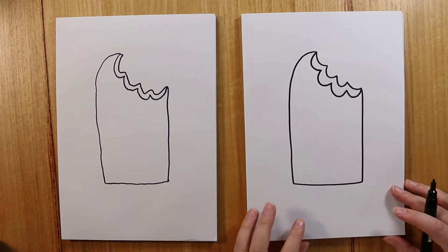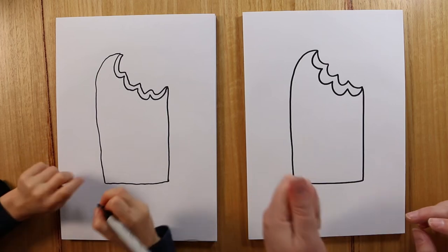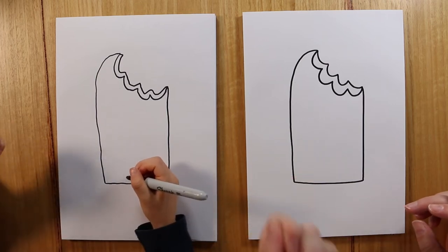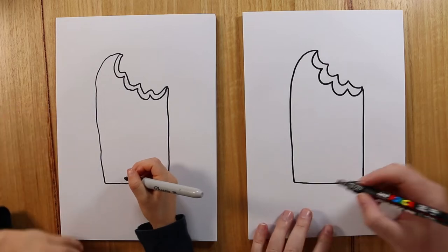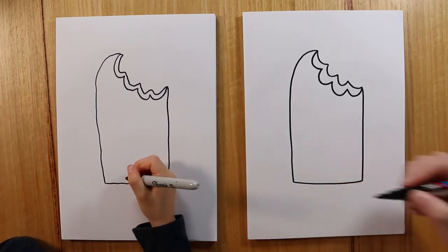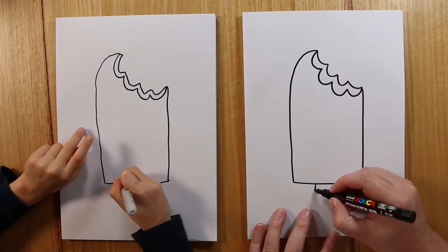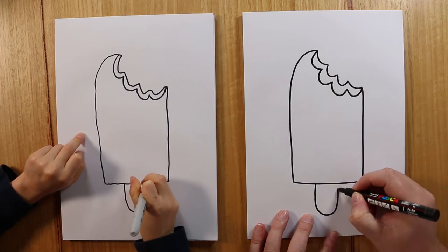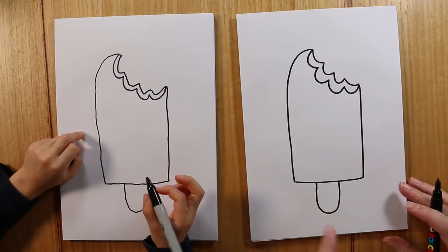So what shall we do next? The stick! Yeah, let's draw the stick, because when you hold your popsicle you need to hold it with a stick, otherwise it'll melt and your hands get all sticky and dirty. So we're going to draw a U — a really big, long, stretched out U. So we draw it going down, around, and back up, just like that.